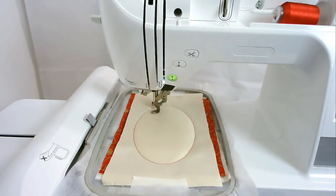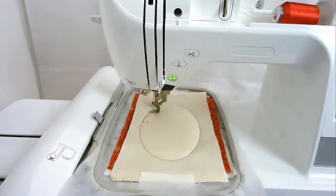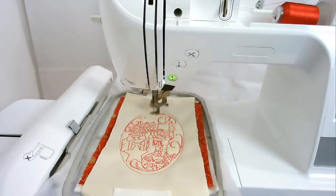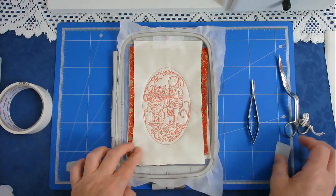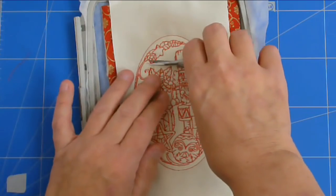I'll pop that in my machine and I'm going to stitch round number three. Next I'm going to embroider the inner part of the oval. If you want to add your own design or wording, this is the place to do it. I've chosen the nutcracker for this design so I'm now going to stitch round number four, then round number five. Round number five was actually the facial features of the nutcracker. I'm just going to remove these jump threads.